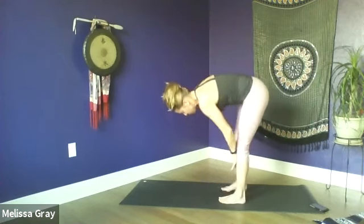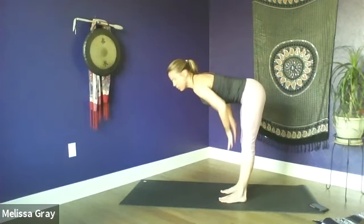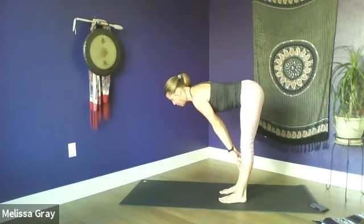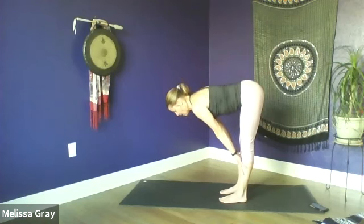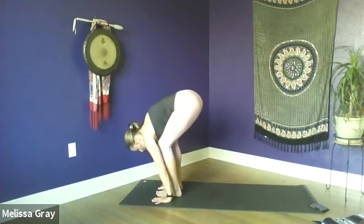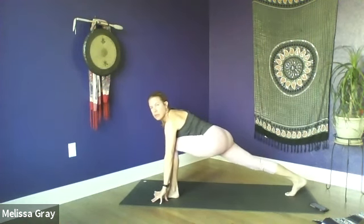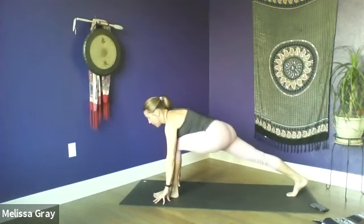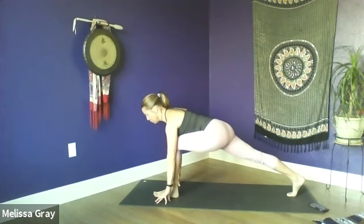Exhale, hinge at the hips and fold forward. Now inhale to a half lift — bring your hands to your shins or maybe your thighs and try to bring your torso parallel to the ground. Draw the shoulder blades back towards the hips, draw the navel in towards your spine. Lengthen from the tailbone through the crown of the head and just notice where the weight is in your feet. Sometimes we tend to lean back into the heels or lean into the toe mounds — see if you can evenly distribute the weight throughout the feet. Take one more deep breath in and then exhale fold.